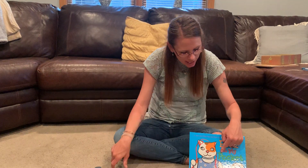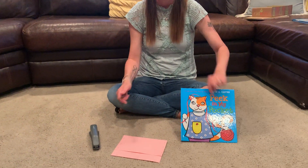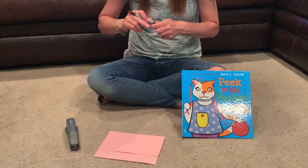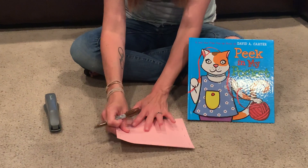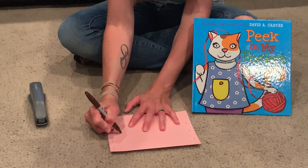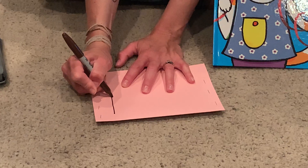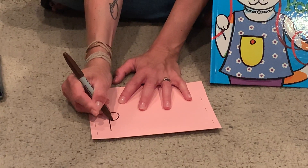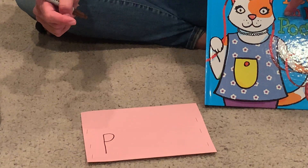So I can tell that the first letter in the word 'pocket' is — what, guys? What letter is that? If you said P, you are right! So I'm going to write a P on my paper. P is a straight line down, and then you go back up to the top and make a curved line to the middle — not all the way down, just to the middle. See that P?